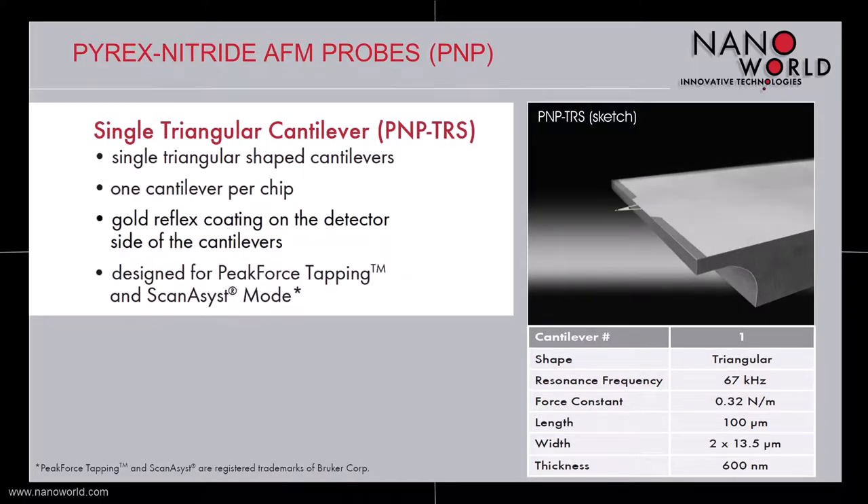For those who are using Bruker Peak Force Tapping or Scan Assist modes, we designed a dedicated Pyrex Nitride Probe version with only one single cantilever per probe. This cantilever is similar to the short cantilever of the PNPTR version, which fulfills all requirements of Peak Force Tapping and Scan Assist mode and shows good performance when used in these modes.